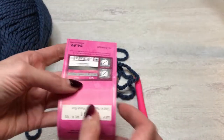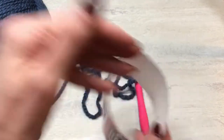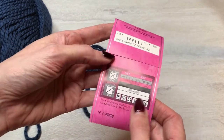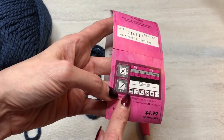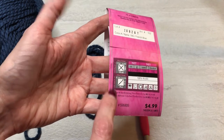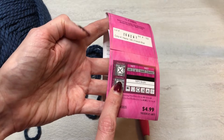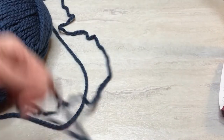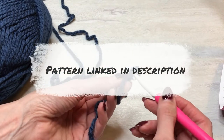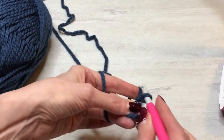Let's get started with this easy hat. I've got my bulky yarn here — when you're looking for bulky, it will either say it on the front. This one says chunky, but it's a bulky, Category 5. It will tell you what size hook to use. These are the knitting needles, this is the crochet hook, and it's suggesting a 6.5 millimeter. To get started, I'm going to chain 45. Make my slip knot, pull that snug, and chain 45.